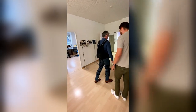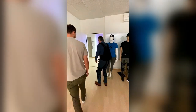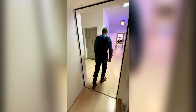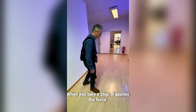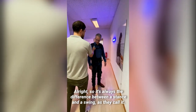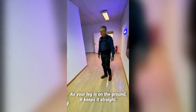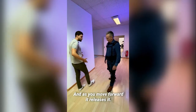I'll go into the corridor so you can see — I'm trying to feel like I'm weak. You see when you take a step it applies the force, and when you release your leg it removes the force. It's always this difference between stance and swing: as your leg is on the ground it keeps it straight, and then as you're about to move the leg forward it releases — really easy.